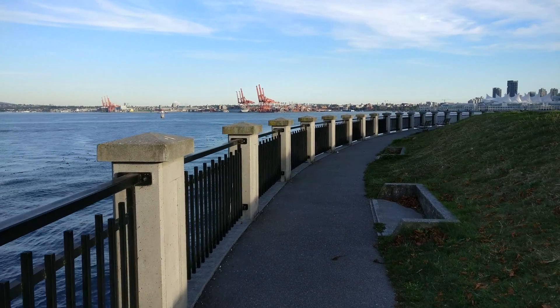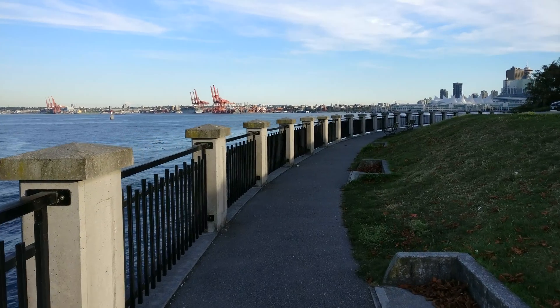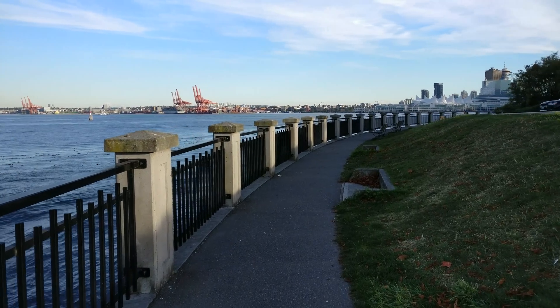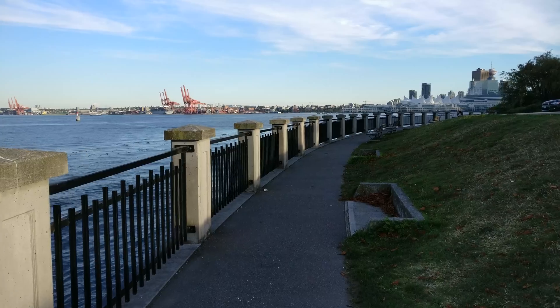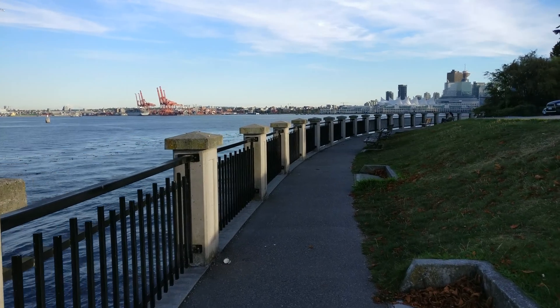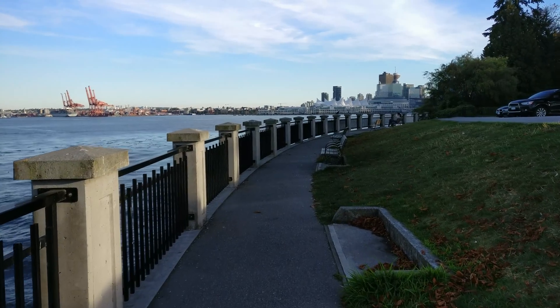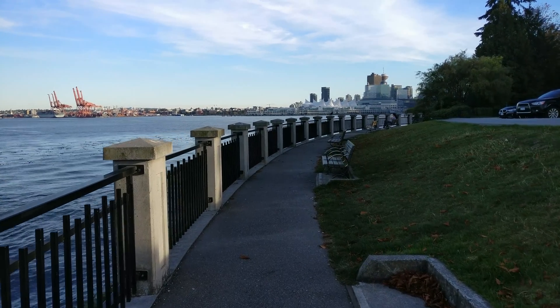So there you have it guys, that is my quick 4K stabilization video test on the OnePlus 3 using the DJI Osmo Mobile. I'll be making some more video tests for you guys on my other smartphone devices, so stay tuned for that. Until then, thank you for watching — I'll see you guys in the next video, peace!